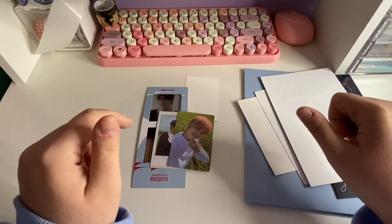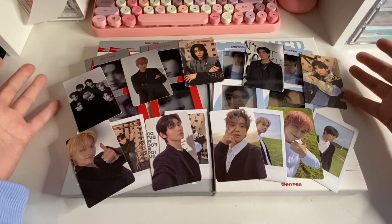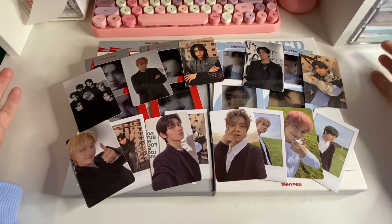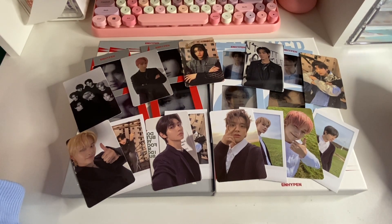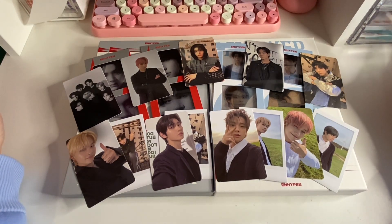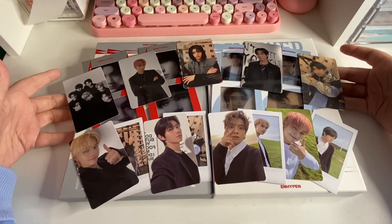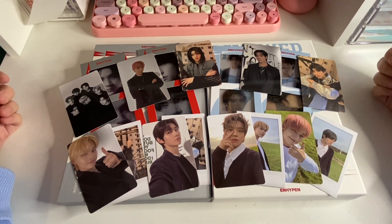Okay, I'm going to get everything together and then we'll end the video. Okay guys, that is the end of the video and the unboxing. I really hope you liked this one — I'm so happy with my pulls. I just realized I think I got something of every member, so I got a really good variety this time. I pulled a lot of Jake and a lot of my bias line and my sister's too, so I'll be able to trade a bunch of this stuff and keep a bunch of it too. I hope you guys enjoyed this unboxing and I'll see you in the next one, bye!